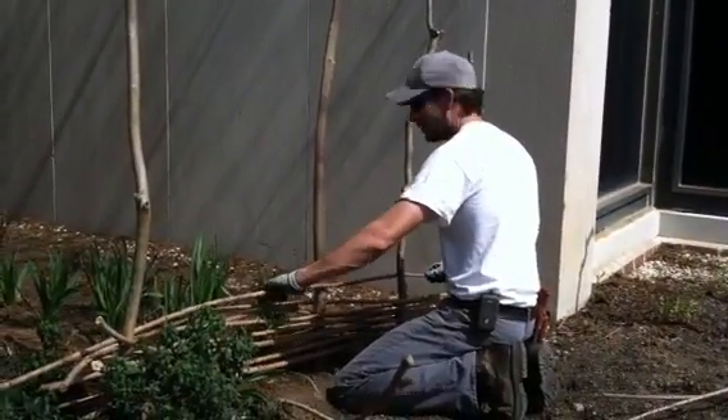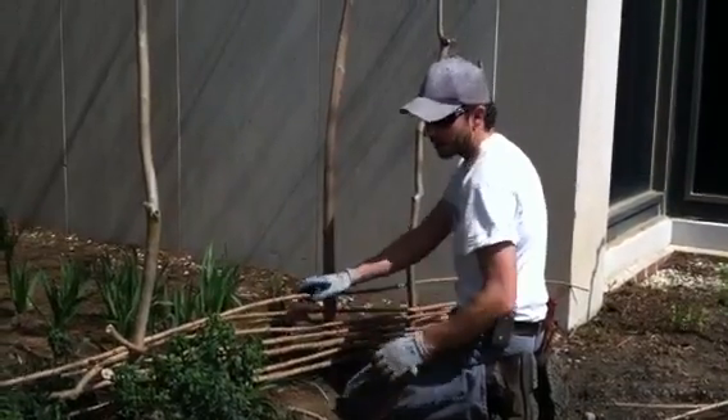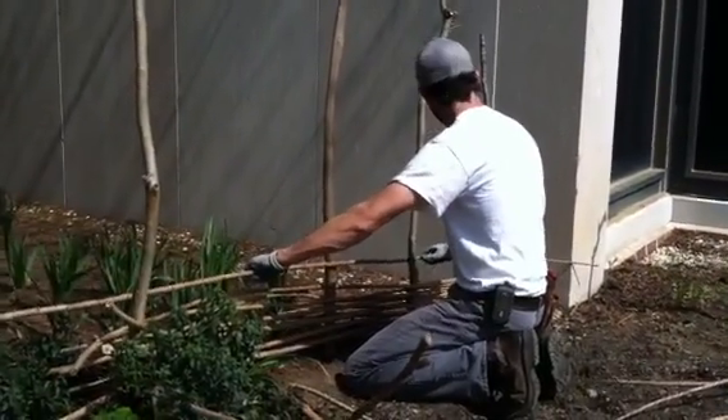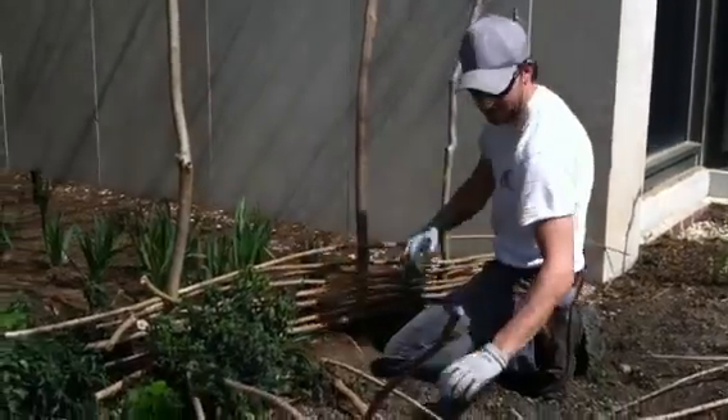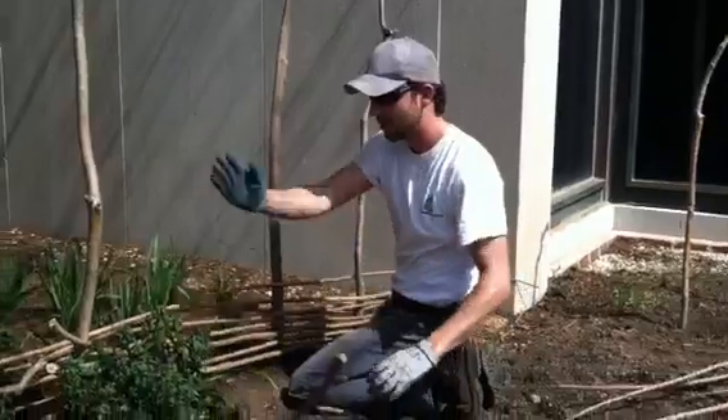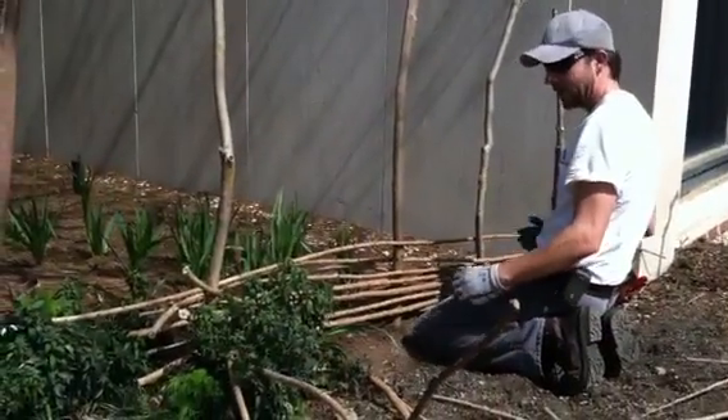So we stick all these posts in the ground. And then we are actually using stems from the smoke brush, or the tines, which are really flexible. They give you a nice bend, which is a good thing to have when you're doing the wattle fence, because you can start to get the basket weave effect going.